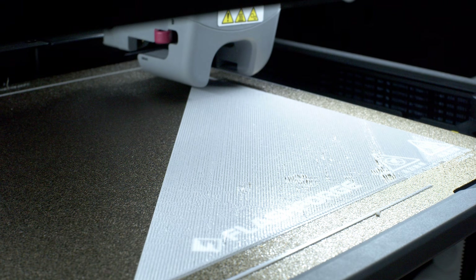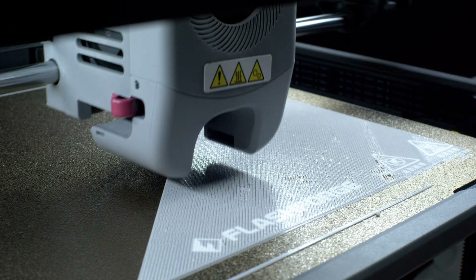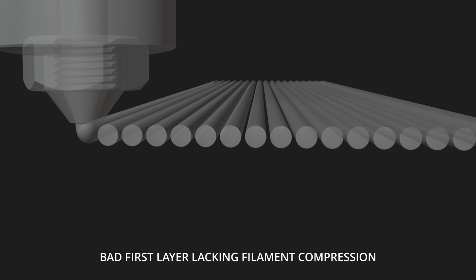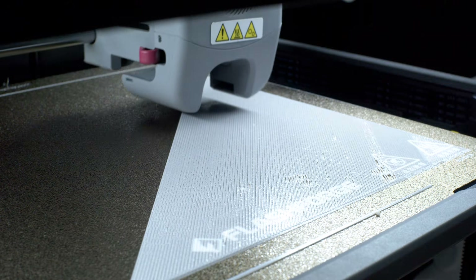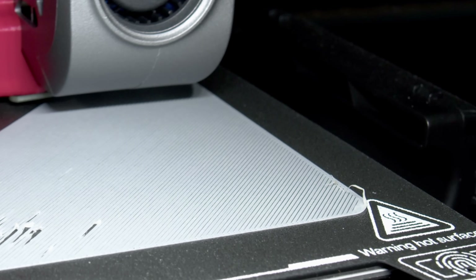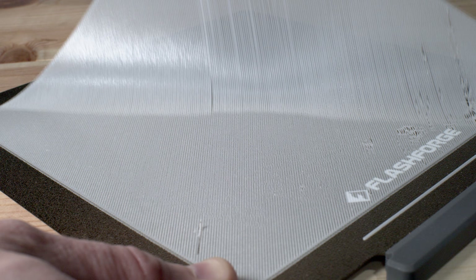Harping happens when there isn't enough compression on your first layer. Ideally, what you want your nozzle to do is slowly press your first layer onto your build plate. When there isn't enough compression, we start to see a separation in the filament and the layer. If we get down and look close at our first layer, we can start to see these gaps or separation. Pulling it off reveals exactly why it would be called harping, because it looks a lot like the strings on a harp.